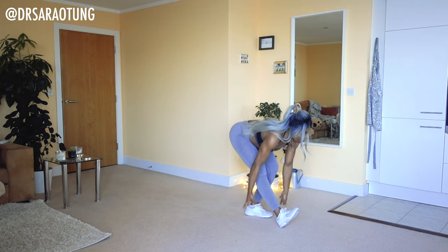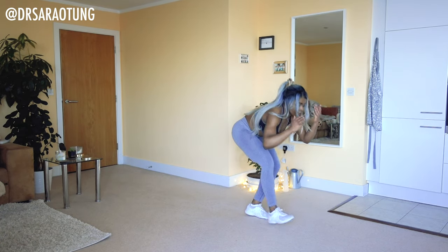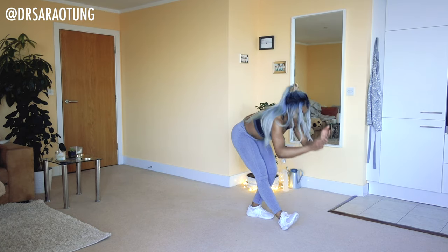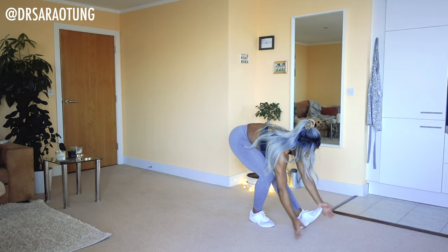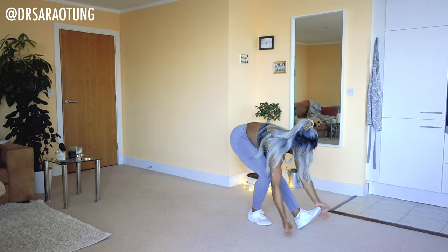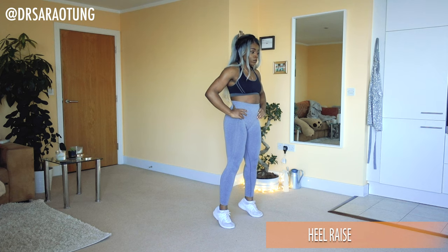Then we're going to do some floor sweeps, alternating from side to side, keeping it moving, reaching the chest down towards the knee, getting a nice stretch in the hamstrings and the calves. And as we do that, I'm going to show you the first movement — starting off with some heel raises.